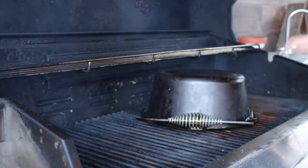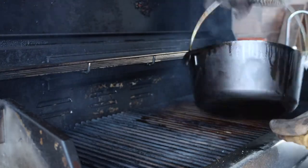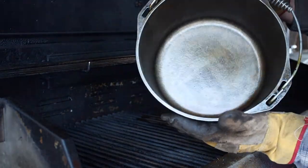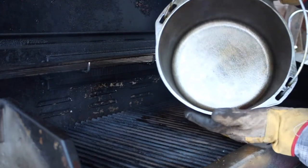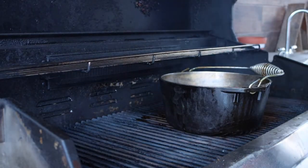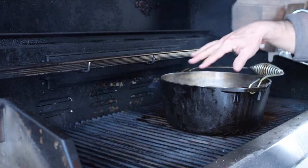Here's the smoke — beautiful. Nice and shiny, it's good to go. Just let that cool now and we're going to bring it into the house. It's all protected, it's got a brand new coat.